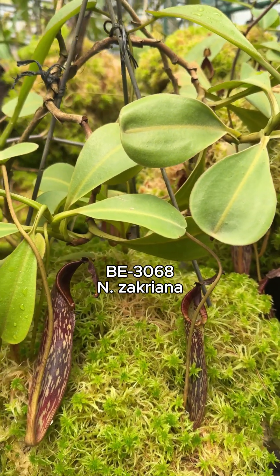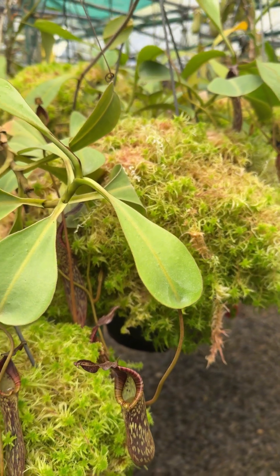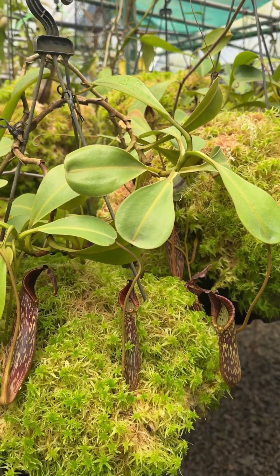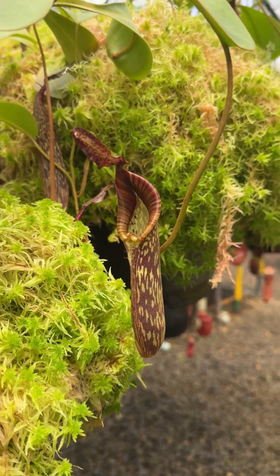Today I'd like to show you Nepenthes zachreiana. There are two nice plants here in the nursery in 12-inch pots. We'll take a good look at them and also I'll tell you a little bit about the history of this species.